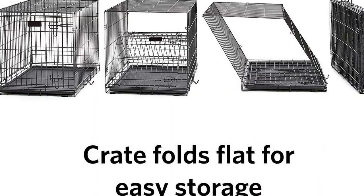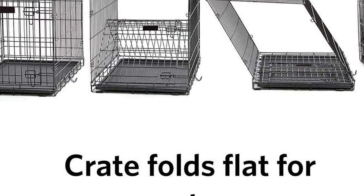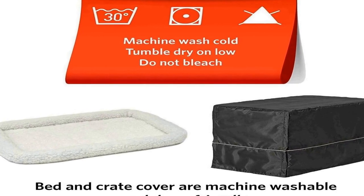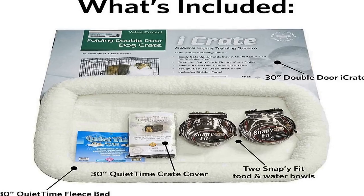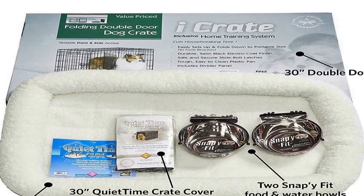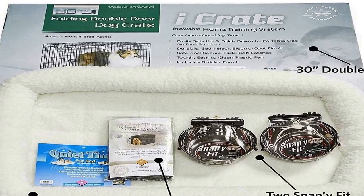Ultimate convenience and perfect starter kit for the new dog owner. Everything you need arrives in one carton so you can enjoy more time with your new family member. Medium dog breed kit includes everything you need to get started: one fully equipped 2-door wire crate, one dog bed, one crate cover, and two 20 oz pet bowls fixed to the dog crate. Dog crate measures 30L x 19W x 21H inches when assembled. Ideal for medium dog breeds with adult weight up to 26 to 40 pounds.